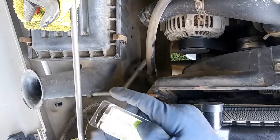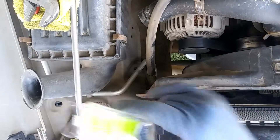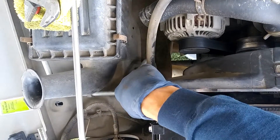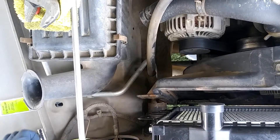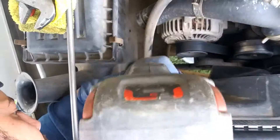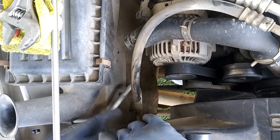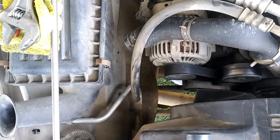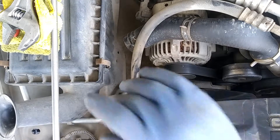I went ahead and got some five-sixteenths by eighteen, three-quarters of an inch bolts. Part number is 441120 — it comes in four. This is the closest thing I could get. I had to grind down the tip just a little bit so we can start a thread and just make our own new thread and go from there. These are half-inch too by the way. I would suggest you check those screws before installation. Sometimes aftermarket parts don't line up with the new parts, so it's kind of a bummer, but you've got to fabricate some things once in a while.